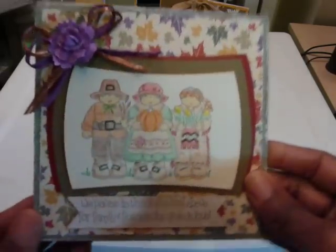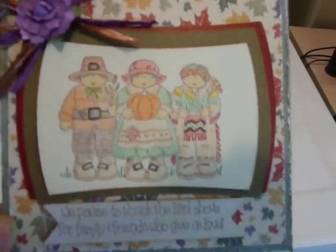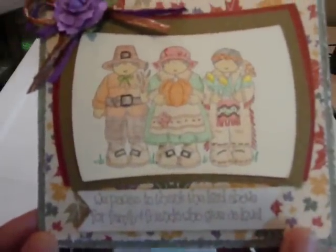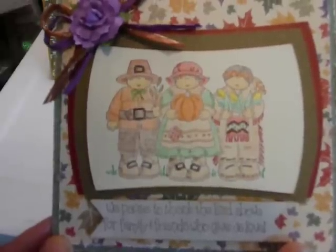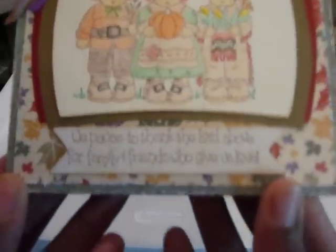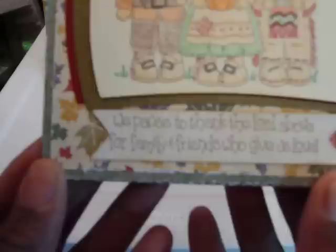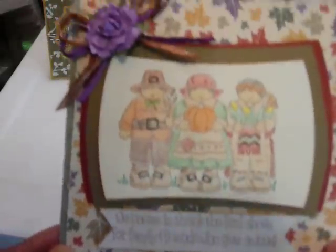So here's the first one. I tried my hand at some stamping, some chalking actually. This is from a stamp set I've had for a long time — a 1998 stamp collection from Stampin' Up!, a Thanksgiving set. I did my hand with chalking it and stamped the bottom with the phrase: "We pause to thank the Lord above for friends and family, family and friends who give us love."